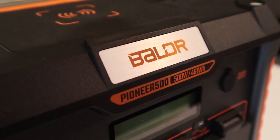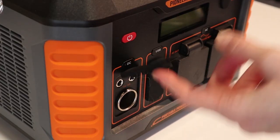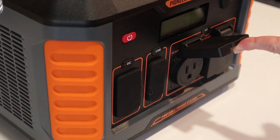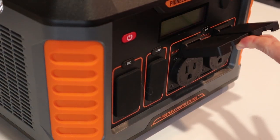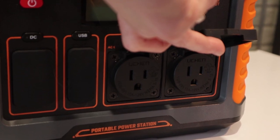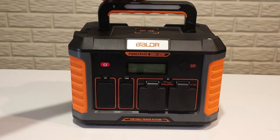There are ports for DC, USB, and AC — so your regular standard outlets that you would find on most American houses. There's also a 12 to 28 volt input so you can charge it from something other than the solar panel, like the power in your house, to get it charged a little bit faster.